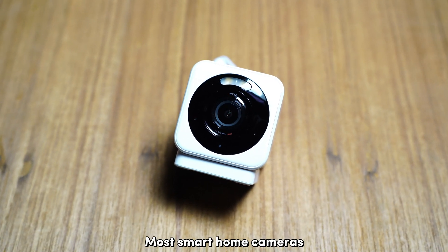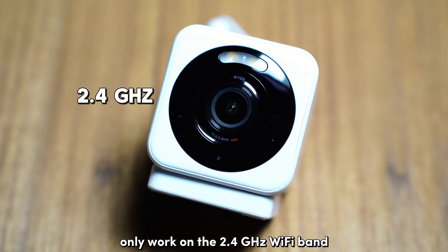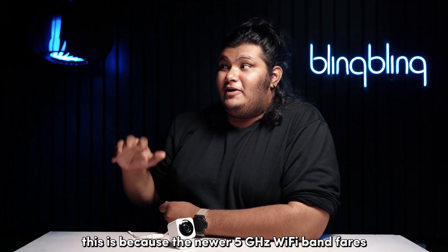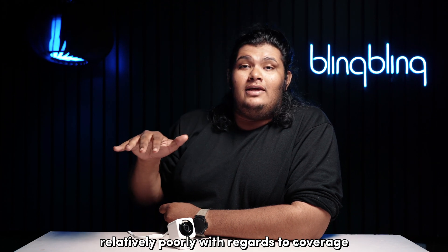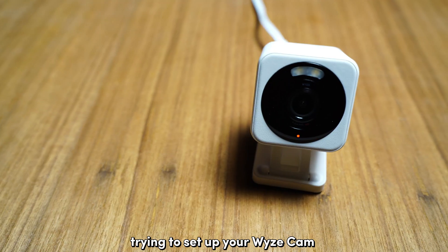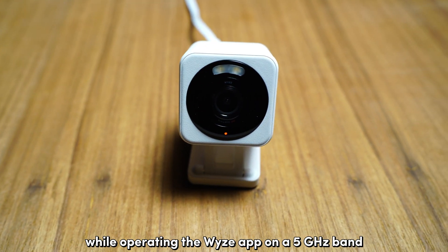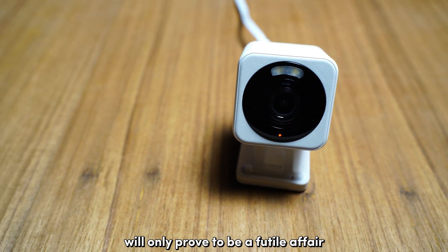Most smart home cameras, including the Vice Cam V4, only work on the 2.4GHz Wi-Fi band. This is because the newer 5GHz Wi-Fi band fares relatively poorly with regards to coverage compared to a traditional 2.4GHz one. Trying to set up your Vice Cam while operating the Vice app on a 5GHz Wi-Fi band will only prove to be a futile affair.